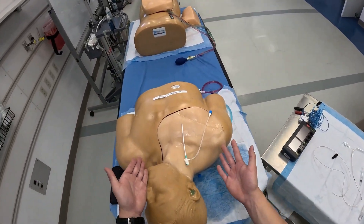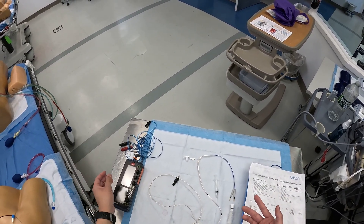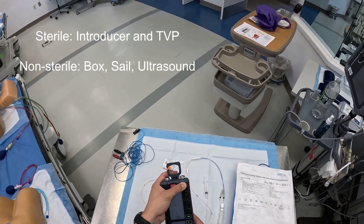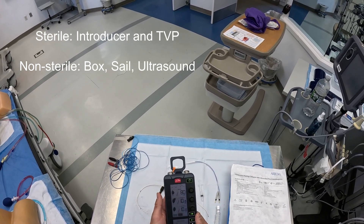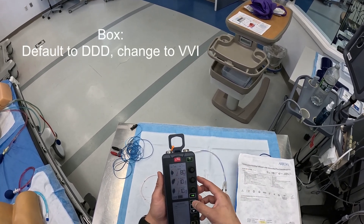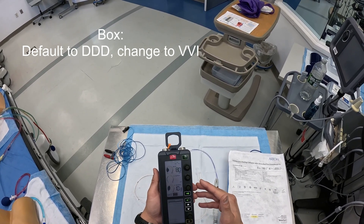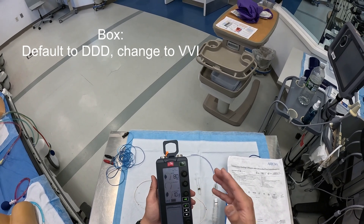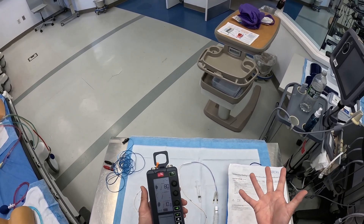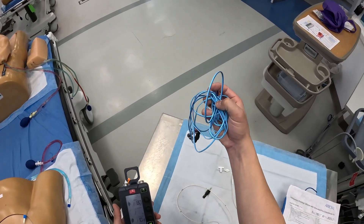As soon as you place the cordis, we're going to get all our stuff ready for our transvenous pacer. This is going to be a two-person job. Our second person is going to be managing the box and the sail, as well as using ultrasound to help identify correct placement of the transvenous pacer as it enters the right ventricle. When we look at the box and turn it on, it automatically is on DDD — we want to turn this to VVI. This means our ventricle is pacing, sensing at the ventricle, and inhibiting the box if it detects the patient is having a native beat. We'll keep this at 80, assuming our patient is being transcutaneously paced at around 60.